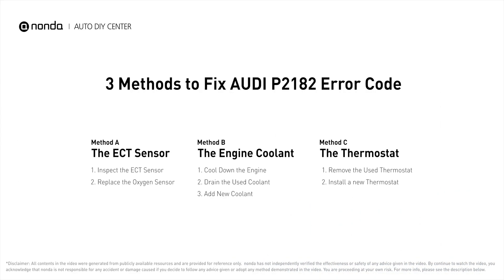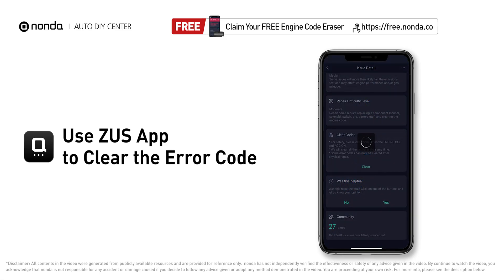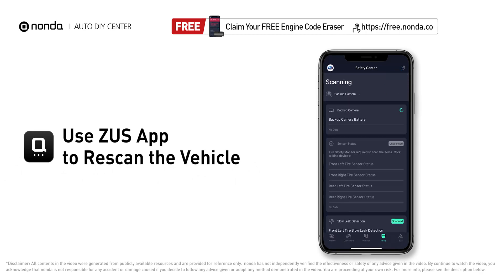Those are three of the most practical solutions to fix Audi's P2182 error code. After the repair, you can use the Zeus app to clear the error code, and tap the rescan button one more time to make sure everything is fine with your vehicle.